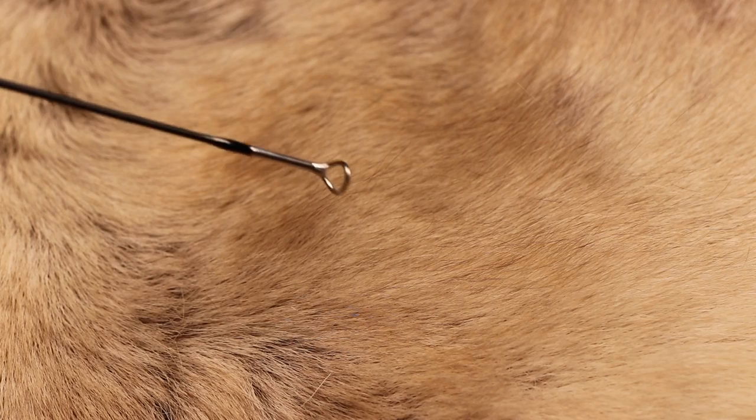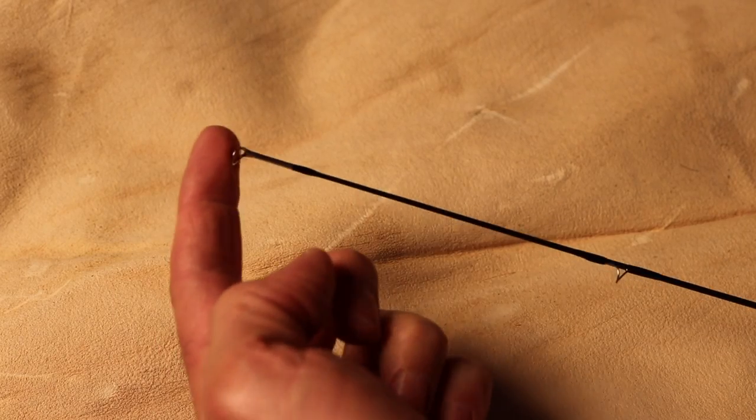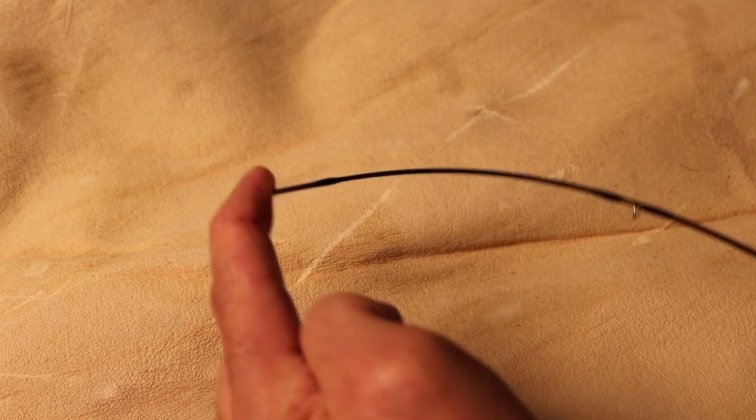The last foot or so of the rod is called the tip, and at the very end is called the tip top — that's the last guide that your fly line will go through on its way to the fish. The tip has various degrees of bend and flexibility. It's important to talk about action in the rod. It's a little counterintuitive in that slow action has a lot of bend in the rod, and fast action is a stiffer rod.